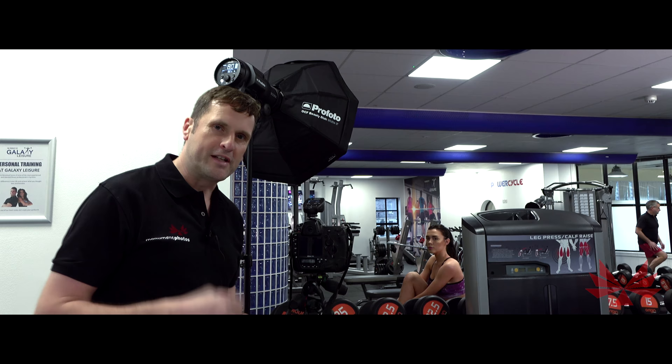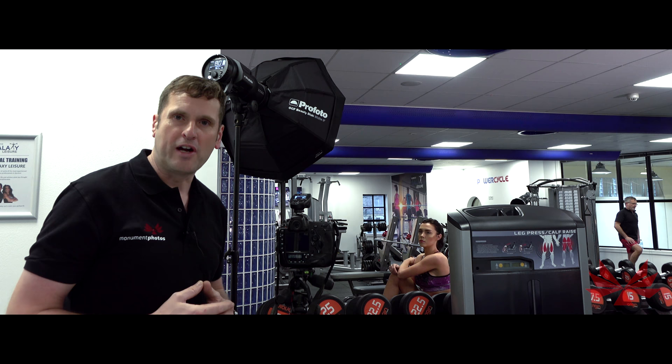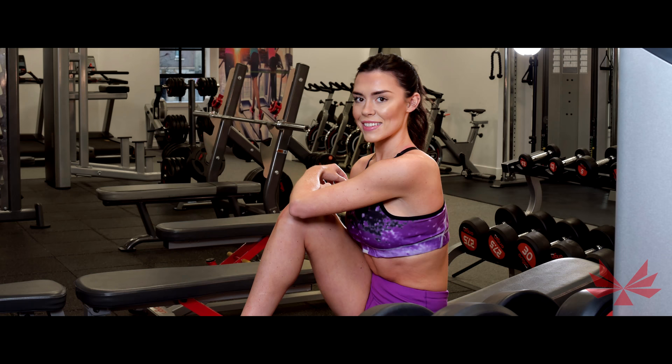I want to show you the difference that aperture makes to a shot. I'm going to take a photograph of Hannah — first we're going to go with a small aperture. Remember, a small aperture means the majority of the photograph is going to be sharp from foreground to background. So let's fire at f16 and see the results. Now we've got a shot at f16 and you'll see the foreground and background are all razor sharp. That's a good shot for Galaxy Gym — it showcases their facility and also shows the model.